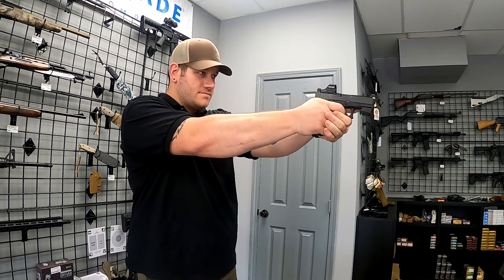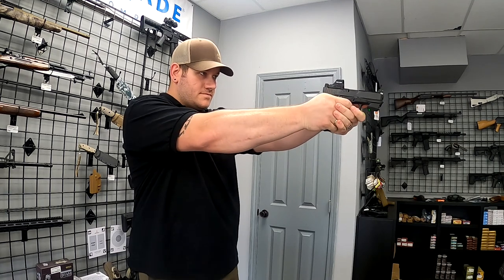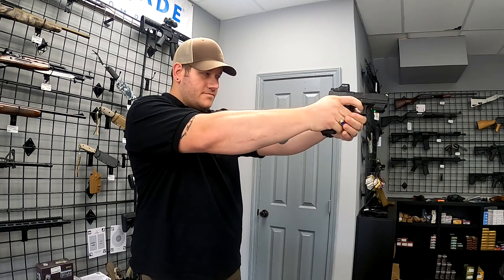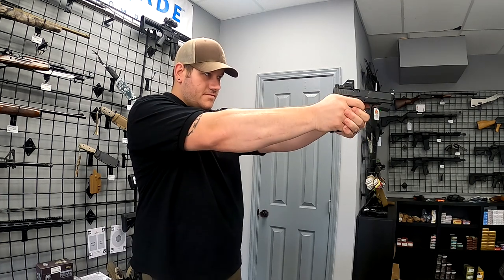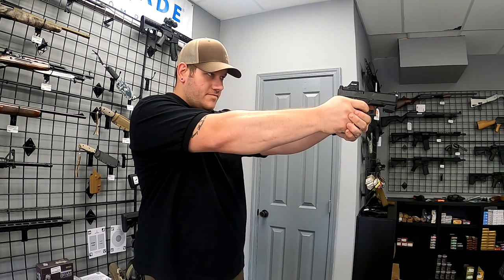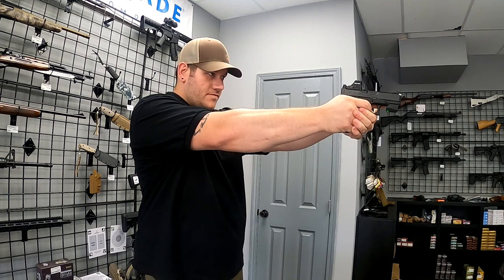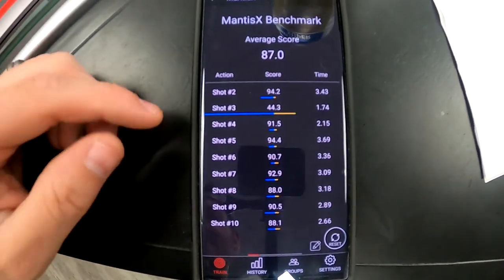Running through the 10-shot benchmark drill. The Mantis scores each shot as you fire — shots are coming in around the high 80s to low 90s range. Final score on the benchmark comes in at 88.